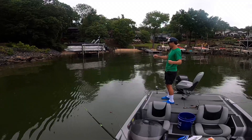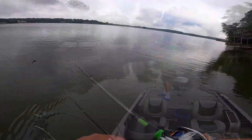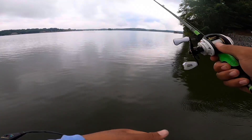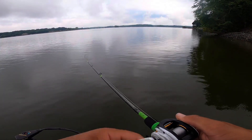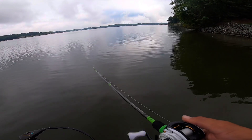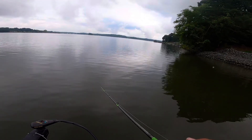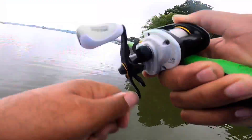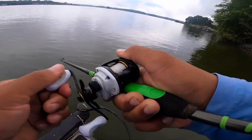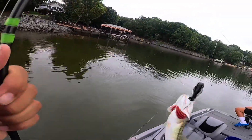Dude, you've got to stop doing that. Oh, finally! Finally! And who cares — that is a bass for the hard baits! Yes!